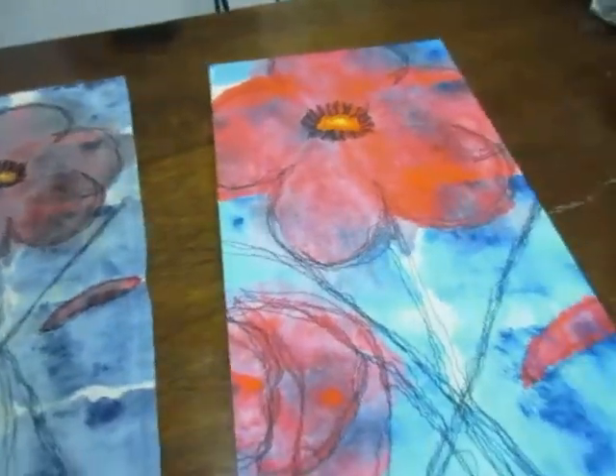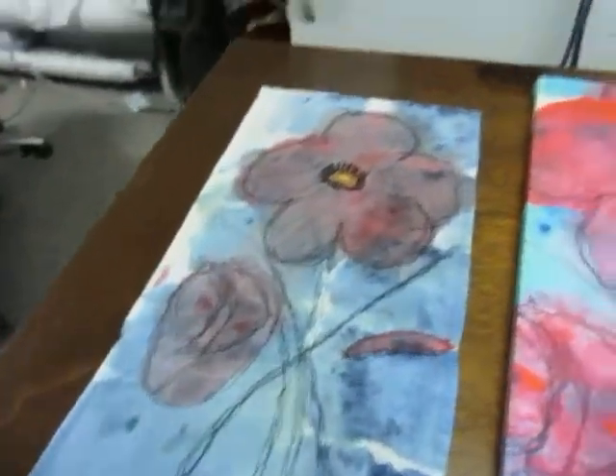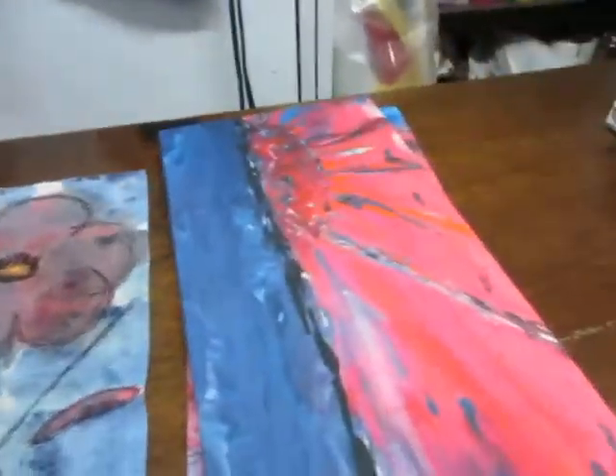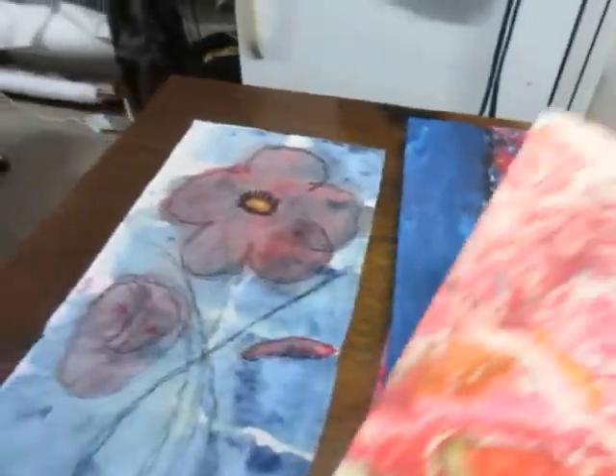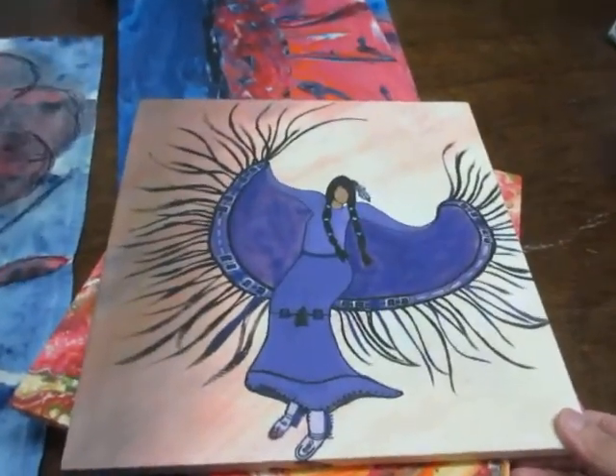This is the original embroidery on the towel, and this is the print of the embroidery — it turned out quite nice with good detail. That's what the back looks like — it doesn't have the hardware on it yet. These fabric prints are quite satisfactory for wall art.